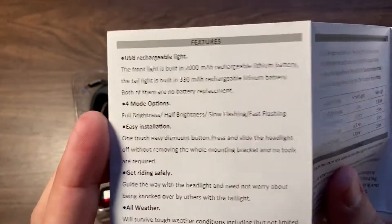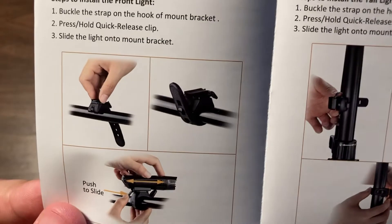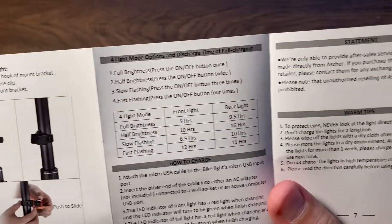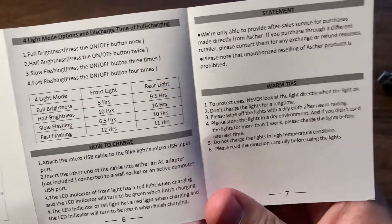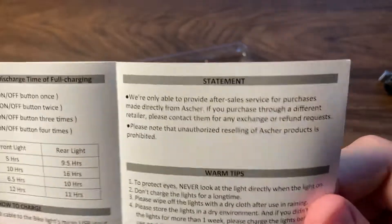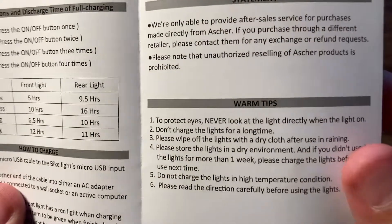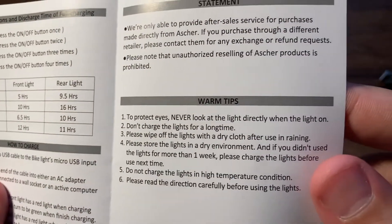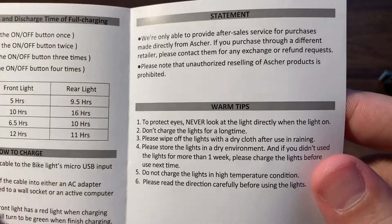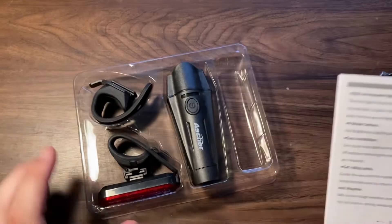There are all the features and it tells you how to install the lights. There's a front light and a tail light. And the last section is 'warm tips' — never look at the light directly, and don't charge the lights for a long time. That's a little worrisome.